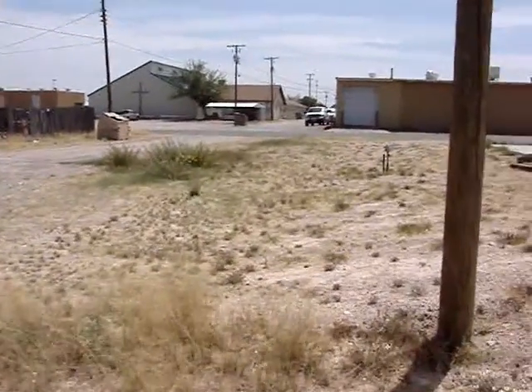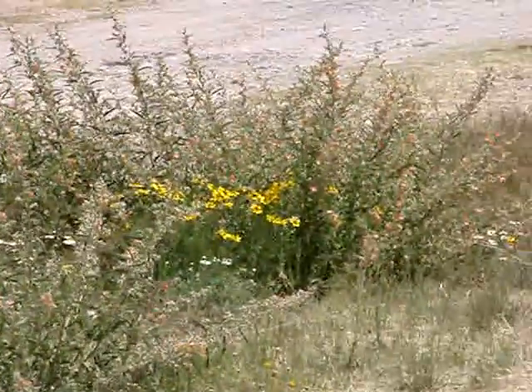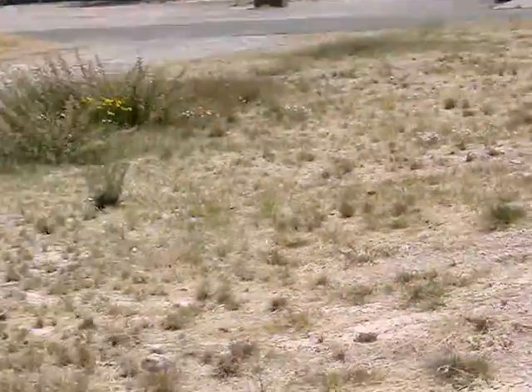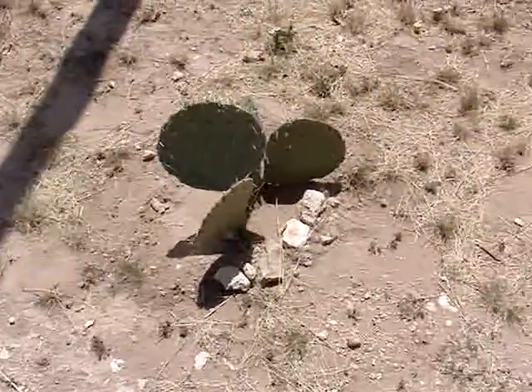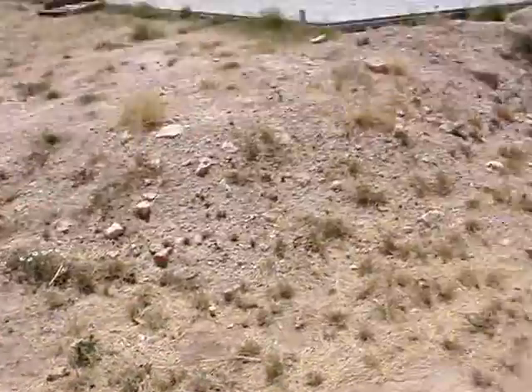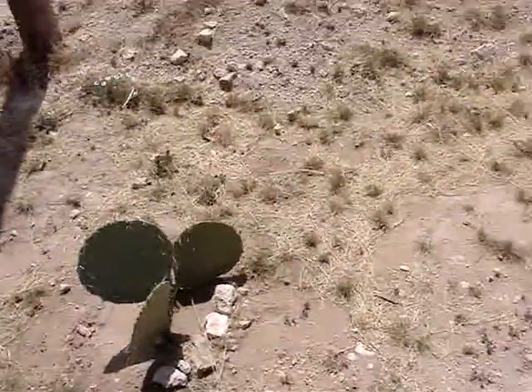I might be wrong, but from over here — nah, those are just those yellow daisies. I planted me a cactus. You've got to have a cactus up on your border — that way I know where my property line is.